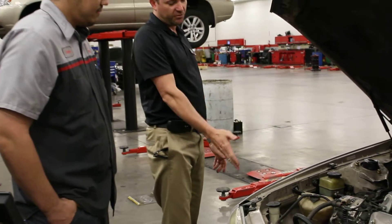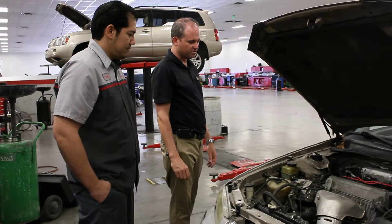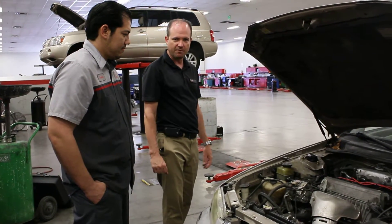That's important. If you run that fluid low, it will starve the system for fluid, and it can destroy more expensive components like a power steering pump or a power steering rack.